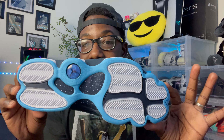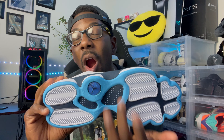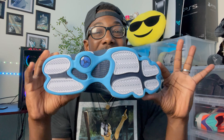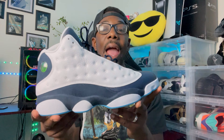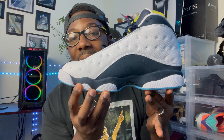Starting with the bottom of the shoe: y'all can see we got the white pods all throughout, got that nice outsole right there in the middle, and as you can see the cat eye right here is in the Obsidian colorway. All over the very bottom of the shoe we got that UNC blue heading right into the upper all the way around.